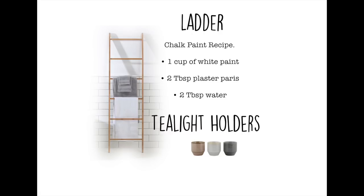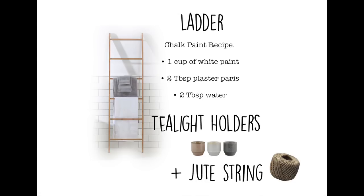You'll need some little pots for your plant hangers. I'm using these tealight holders I found in Kmart. And lastly you'll need some jute string — you can buy this from your local Bunnings or hardware store.